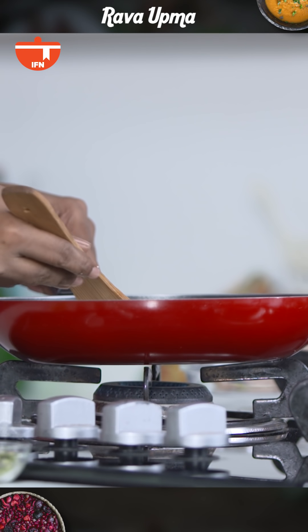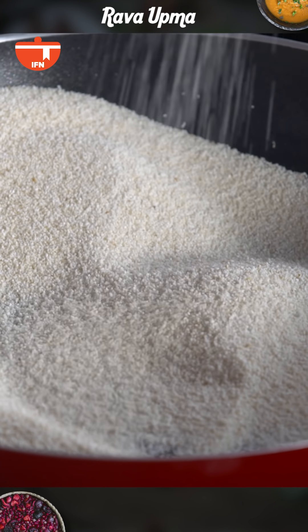It's been around 3-4 minutes and you can see it's become more free-flowing. At this stage I'm going to switch off the flame and keep it aside to cool, and move to the next step.